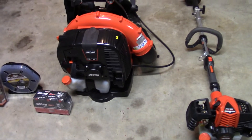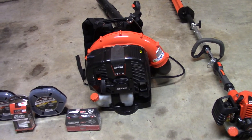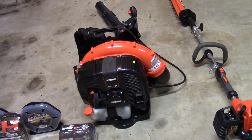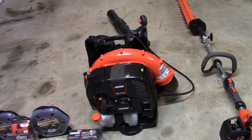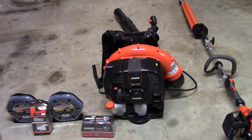The other piece I got was the Echo PB 770T. It also has an H model — the difference between the two is the T has the throttle on the tube instead of a lever on the left-hand side, which I like better. I've got to use it a little bit; I've had it going on about a week, so I've had a chance to play with it a bit, but that's all I'll say about that for now.